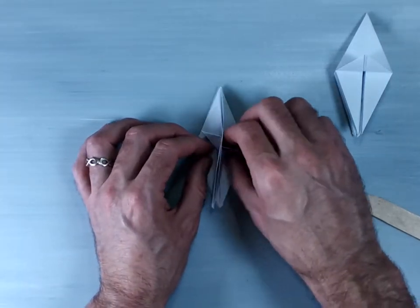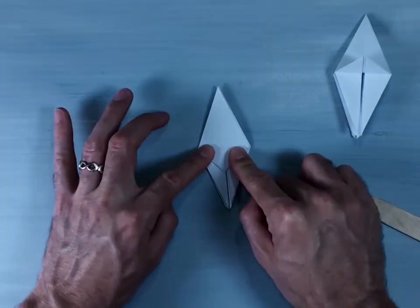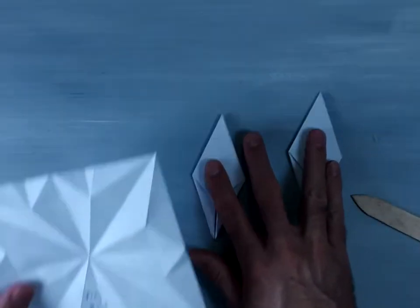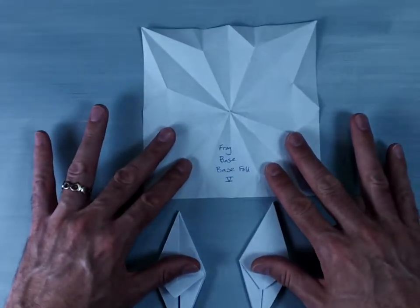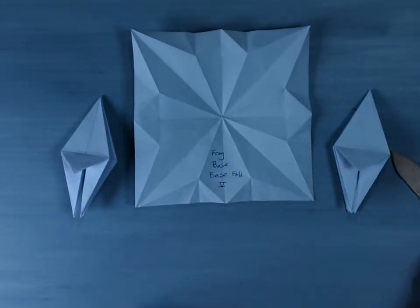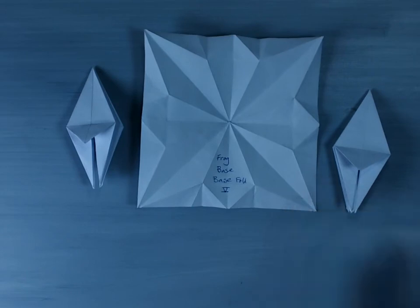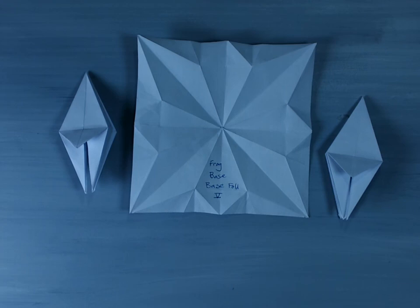But this is the basic how you would do the frog base, and that's the traditional frog base. Now going off from there, there are many different models that use that — some flowers, some animals, some other things. And of course, you're always welcome to design your own base or your own model off of any of those bases. But this base is by far the hardest one that is recognized as a traditional origami base. And that's how to fold the frog base or base number five.